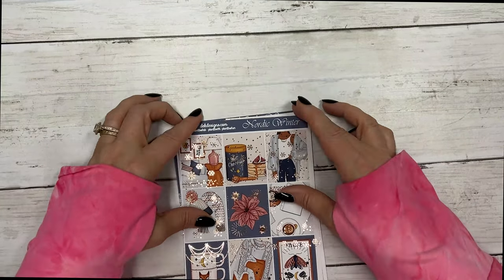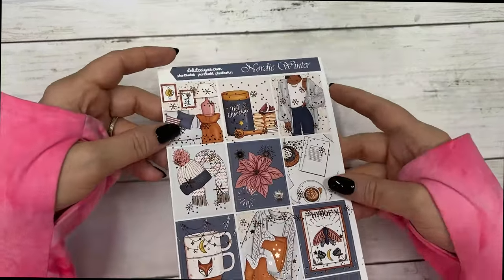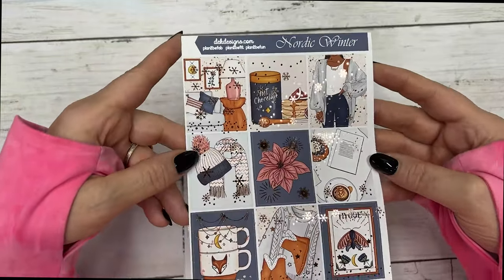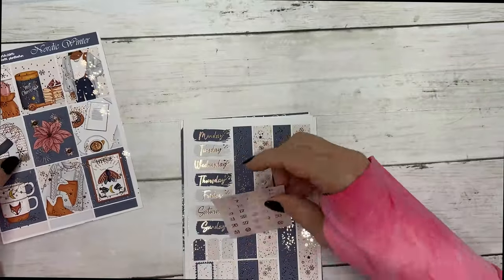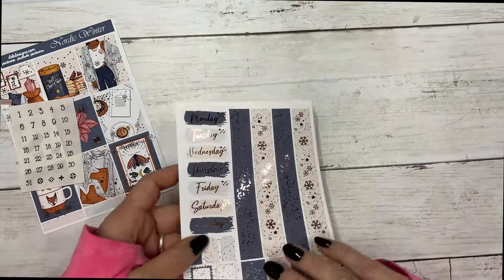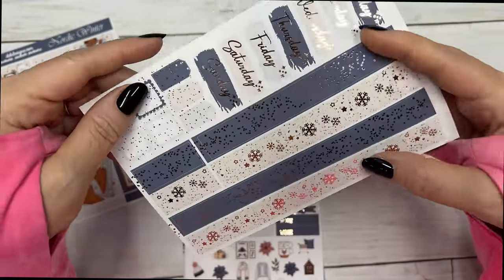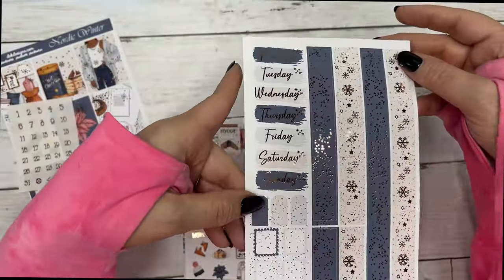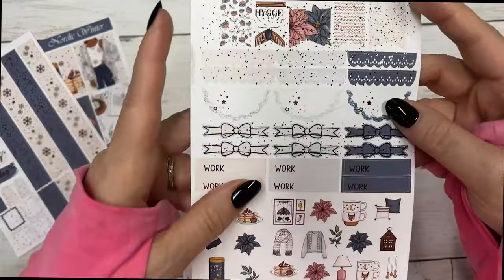It is in rose gold foil. These are the full boxes, and then you have your matching date dots, date covers, layering pieces, washi.